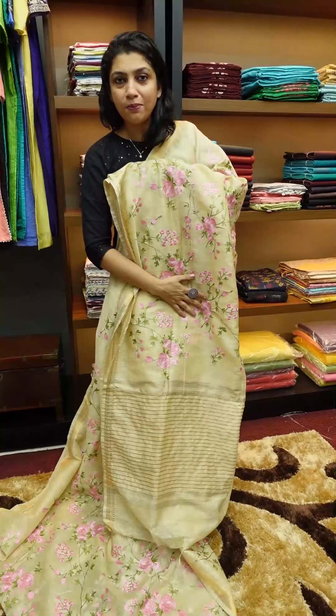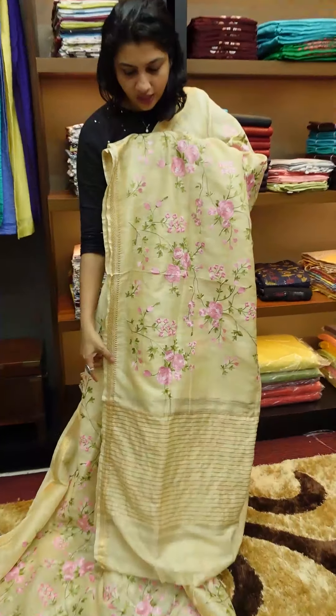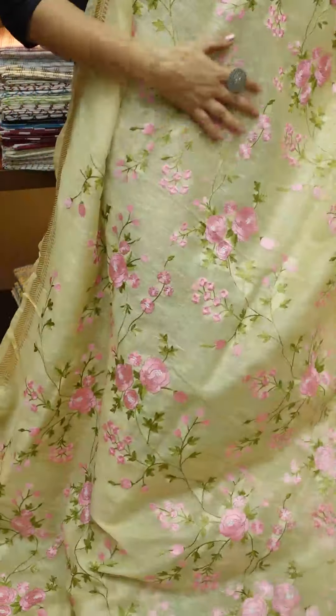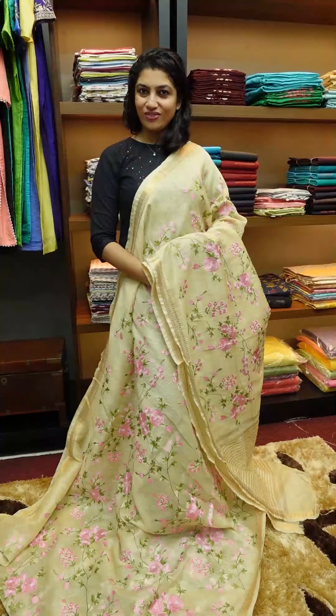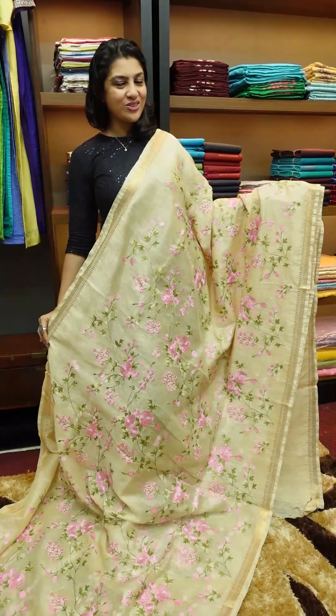It has a simple line pattern. It has a blouse piece — a plain blouse with a jerry border. That is the first sari. I have a collection of this sari.